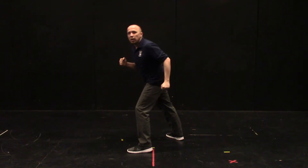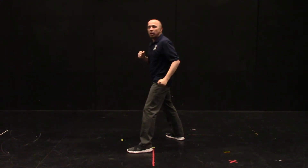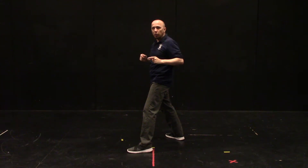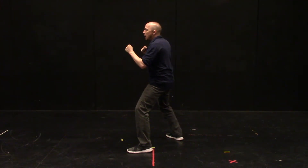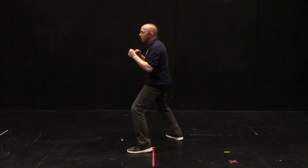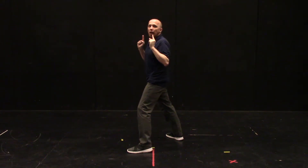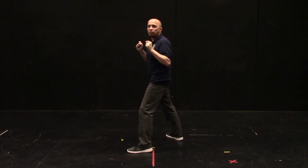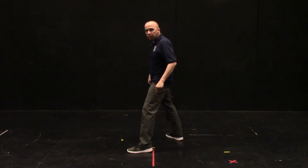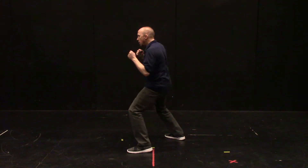I also want to avoid leaning forward — no weight shift forward. Instead, I'm going to consciously lift my body up into a little bit of a relevé. So as I snap, my body goes up. That means I'm consciously moving up so that I'm not unconsciously moving forward and endangering my partner, while keeping my feet planted on the ground.